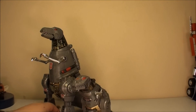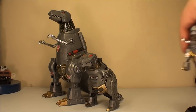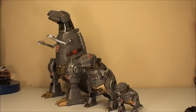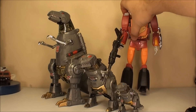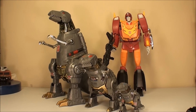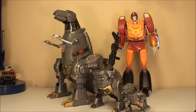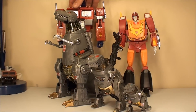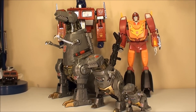Here's his actual Generation 1 counterpart, just so you can get a size comparison. And for more fun, we'll put the World's Smallest there and have a little army of Grimlocks. Just to further the size comparison, here is the newer style Seeker size, MP10 size masterpiece. And finally, I'll put the MP01 here, who is the original style masterpiece. Just so you can see the size differences.